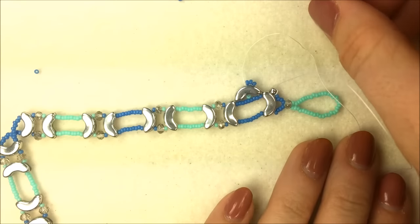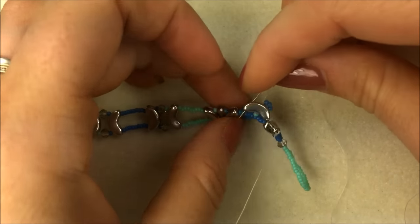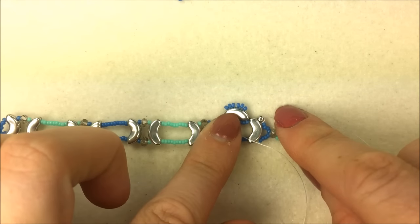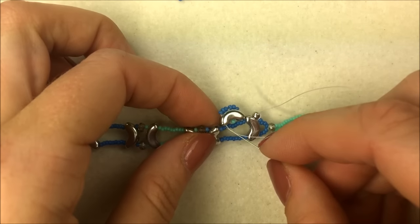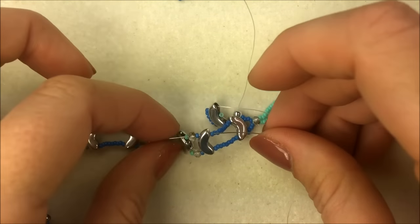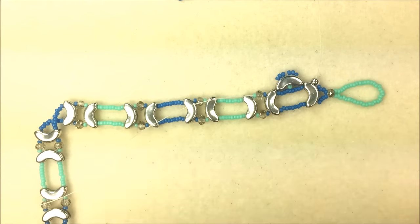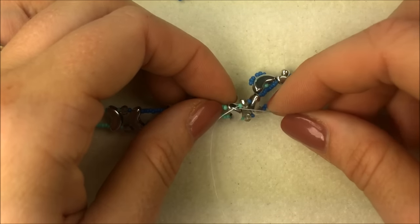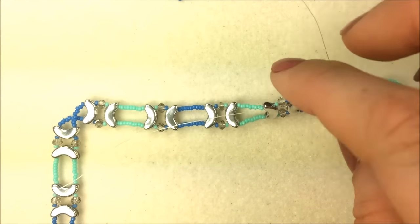Coming out the top of the Arcos, grab three more 15/0s in the same color and come down the left-hand hole — we're hitting all three Arcos holes at once. That decorates the top with three seed beads. When your thread comes out the bottom hole of the Arcos, take your needle through the 15/0 before the baseline Arcos, through the Arcos, then the 15-crystal-15 selection. Give a nice tight pull to bring that Arcos right next to the beads already there.